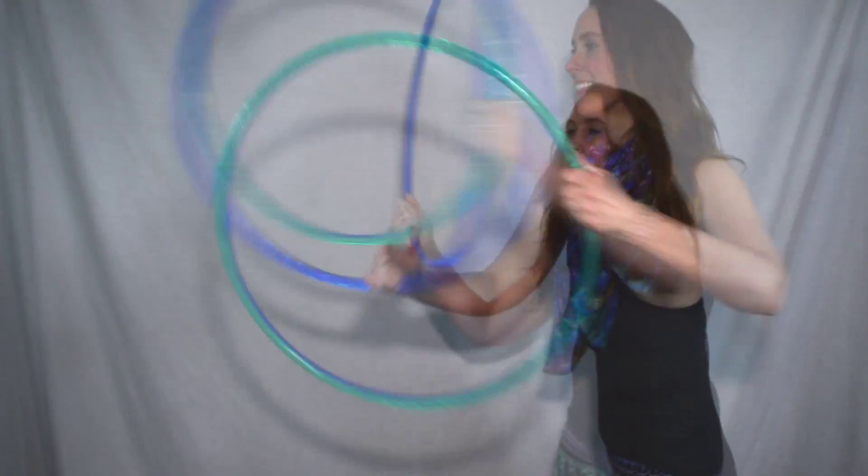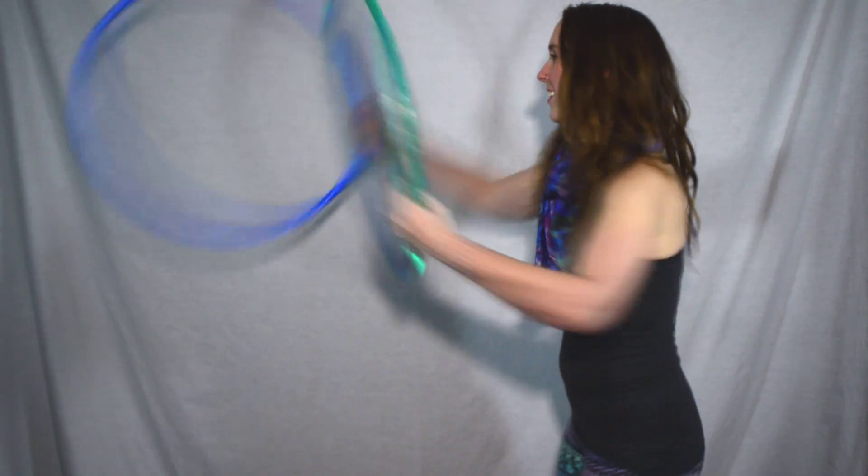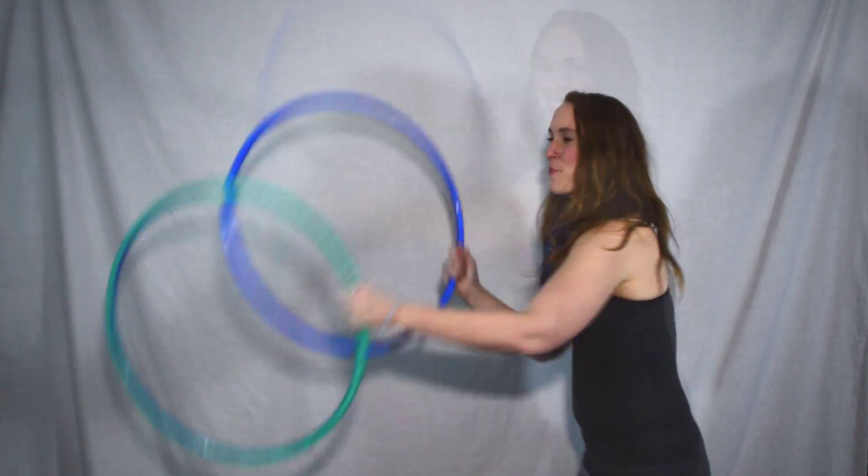Here it is in slow motion. This is a fun move to do with all kinds of doubles — it's a great transition. I hope you have a great time.